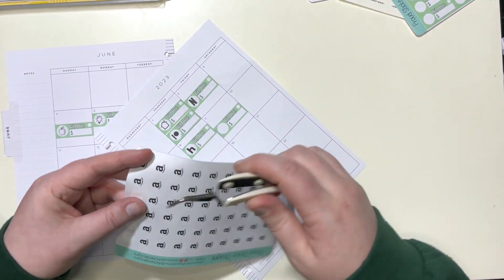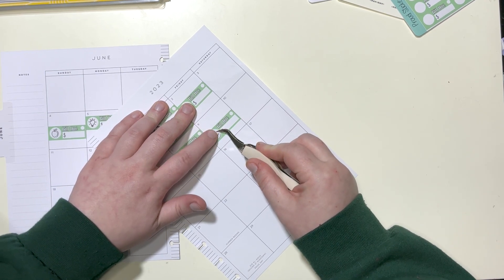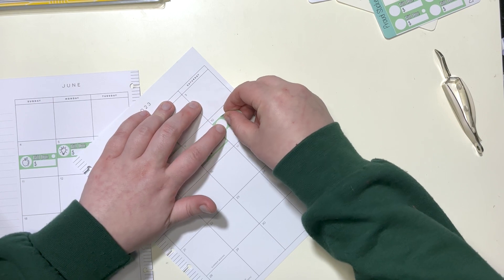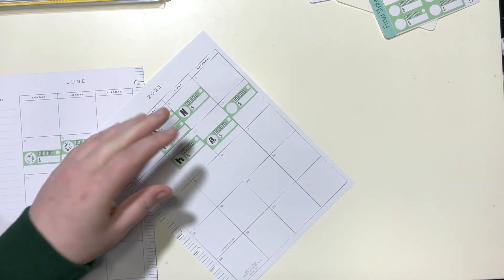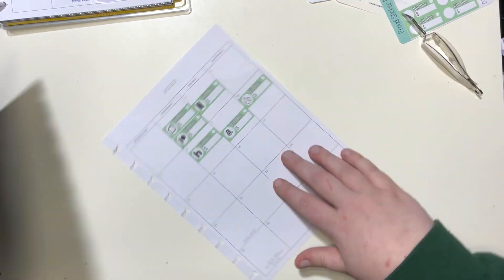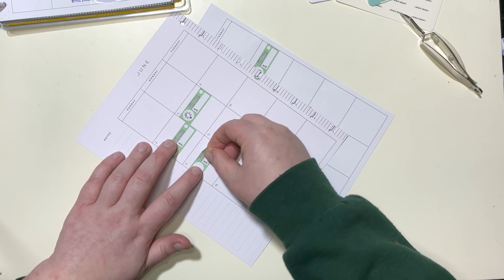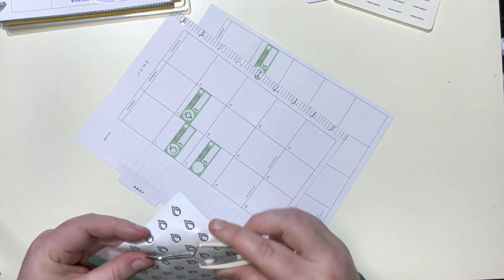The 10th is my water bill, which I usually end up paying on the 1st, but it's nice to see where it falls. The 10th is water. Then the 11th is my gas bill — let me find the gas icon because that one was out of order. Perfect.